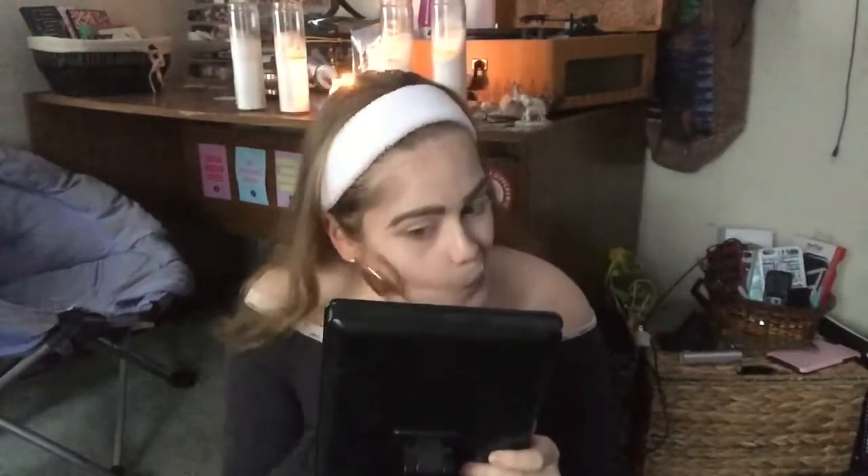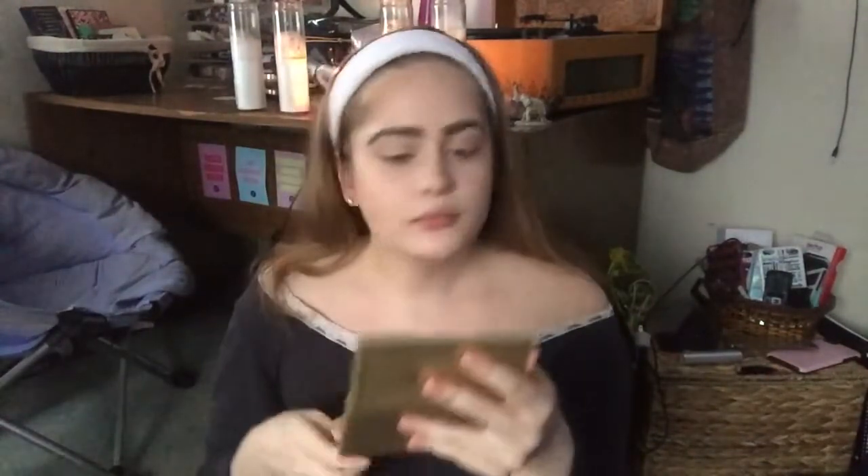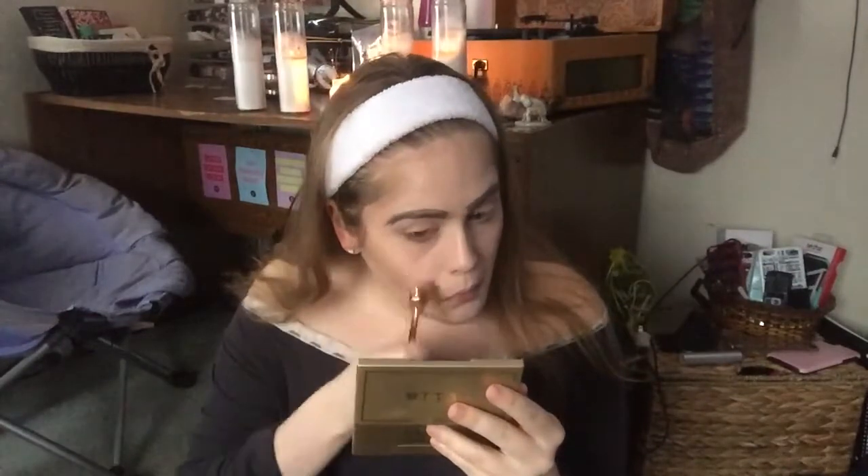I'm blending out every contour I contoured — obviously. Next I'm taking that Stila kit. This has the most beautiful, wonderful formula I've ever experienced — so smooth and creamy, it didn't pull on my skin at all. Honestly I kind of prefer the Stila one to the Anastasia one. I'm taking a little more of the darker shade from the Stila compact and going over my jawline contour again, then using the lighter color to clean up and even everything out.